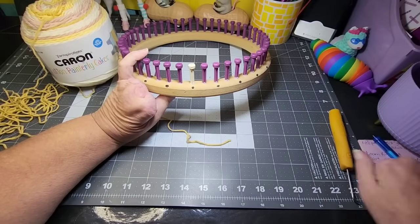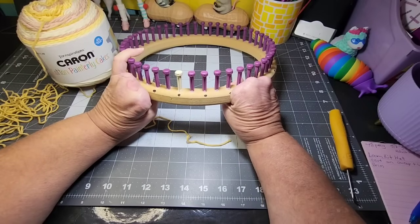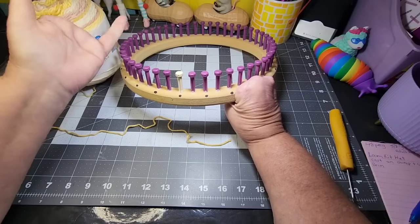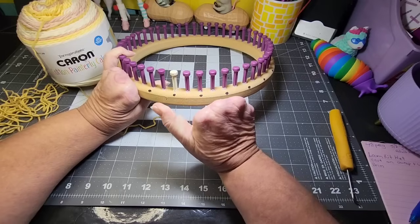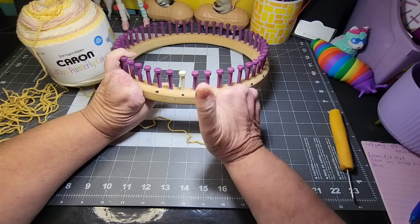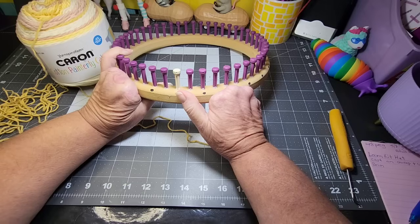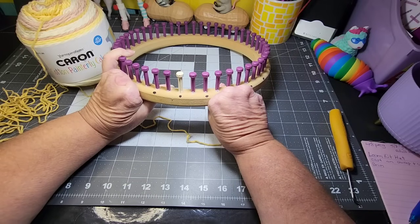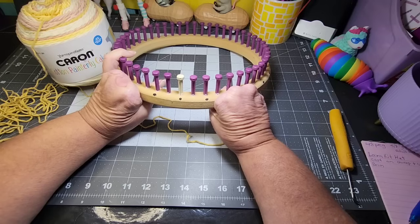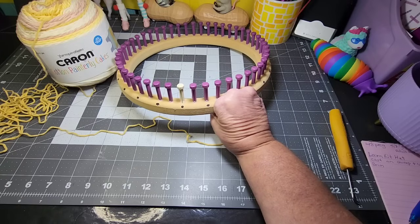This loom is a Cindwood loom. I haven't used looms in a long time, so I'm not familiar with all the looms out there nowadays. I did look up the information on this loom. It's a Cindwood loom — C-I-N-D-W-O-O-D — and their website is cindwoodlooms.com. I'll try my best to remember to link that below.